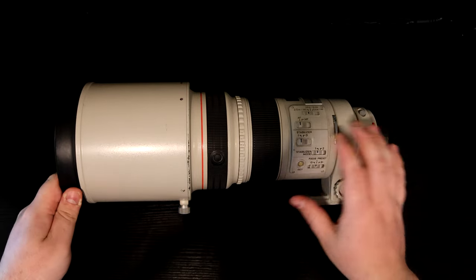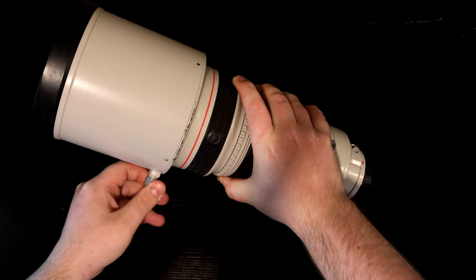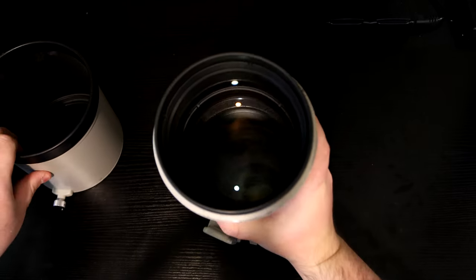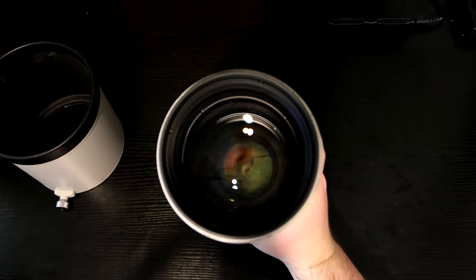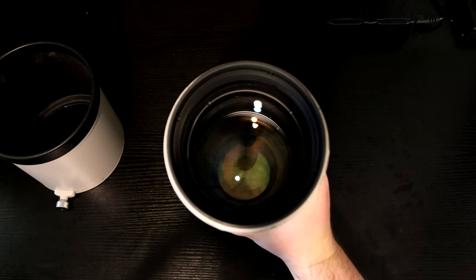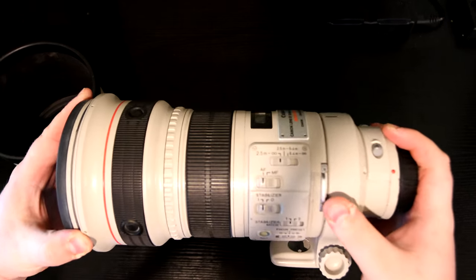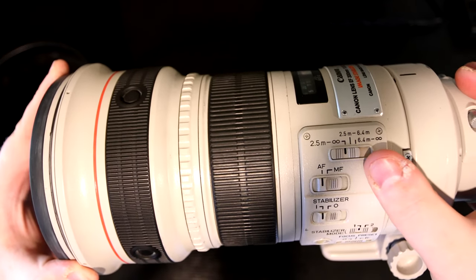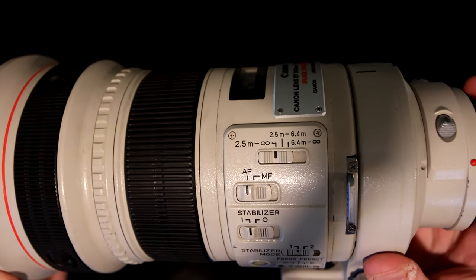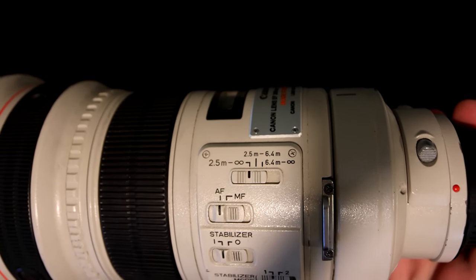Starting at the front, you've got a removable lens hood, removed by a bottom screw. That can be taken off to reveal the gigantic front element, which lets in so much light and allows you to shoot at f2.8 as your lowest aperture. On the side buttons, you've got your focusing distance mode: 2.5 to unlimited, 2.5 to 6.4, and 6.4 to unlimited. I tend to stick it on 2.5 to unlimited and leave it, because of the zoo photography I do.